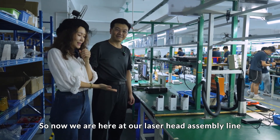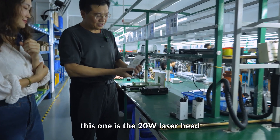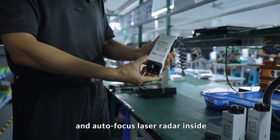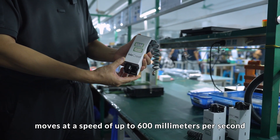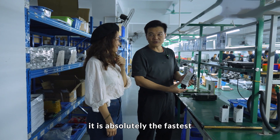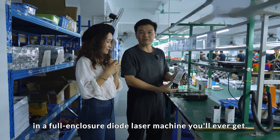So now we're here at our laser head assembly line. This is the 21 laser head with the 21 laser inside and the auto function laser reader inside. Yes, and our laser head moves at a speed of up to 600 millimeters per second.